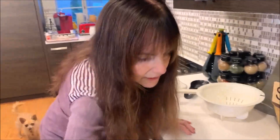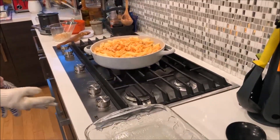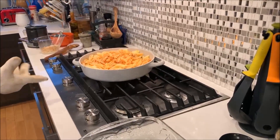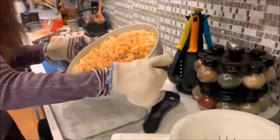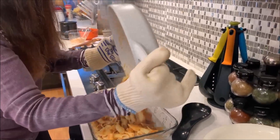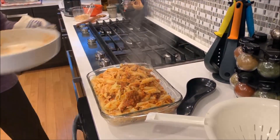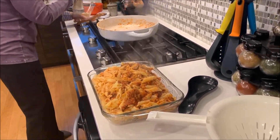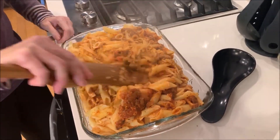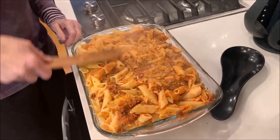Let me grab a potholder — I was not prepared. I'm going to shut this off and grab the pan, but not with my hands because it's super hot. I'll continue to combine it once it's in here — it would be a little bit easier. There it is, sort of combining itself. Just kind of mix it around, make sure it's all nice and saucy. It looks pretty saucy and pretty good.